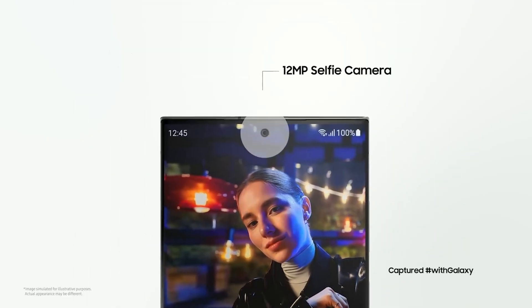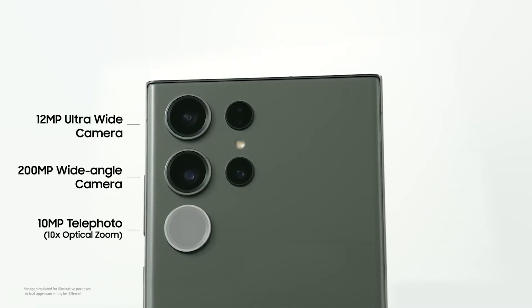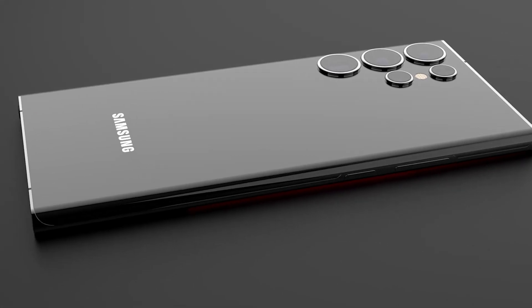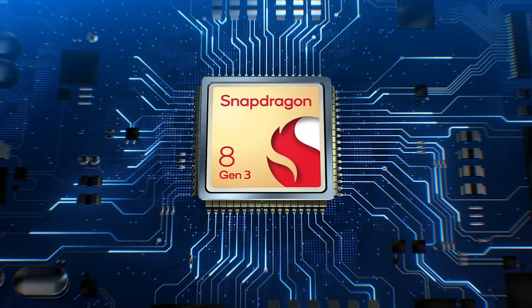The phone will reportedly use the same 12-megapixel selfie camera, 12-megapixel ultra-wide camera, and 10-megapixel telephoto camera with 10x zoom used in the Galaxy S23 Ultra. Other features of the Galaxy S24 Ultra include the Snapdragon 8 Gen 3 processor and 12 or 16GB RAM.